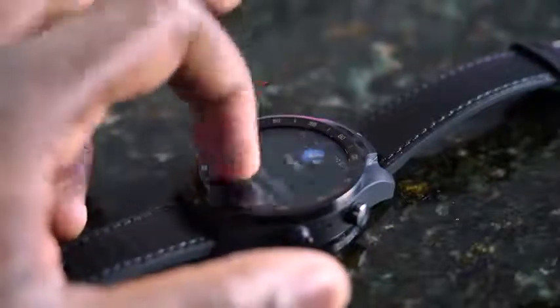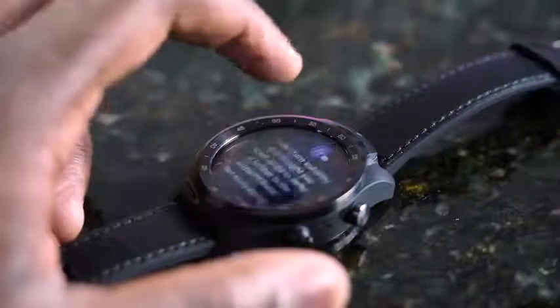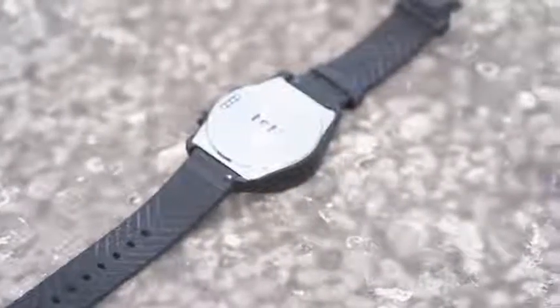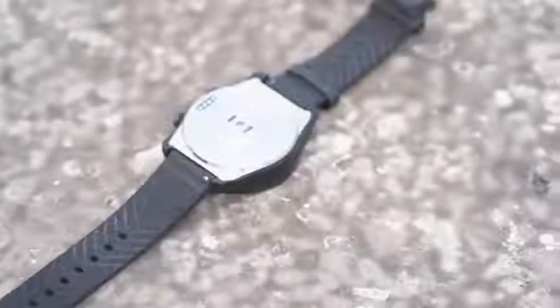It came with a leather/rubber strap — one of the straps that's leather on the top, and then it's got a rubber, or you could say sweat-proof coating on the interior. So you can use it for your sports activities, which you can use with Google Fit and other fitness applications that you use with your smartwatch.